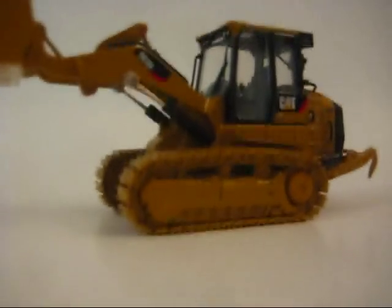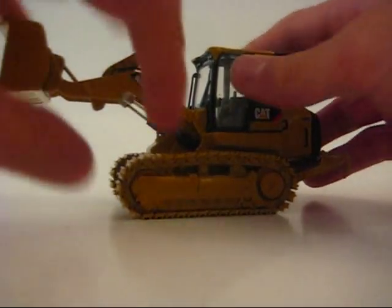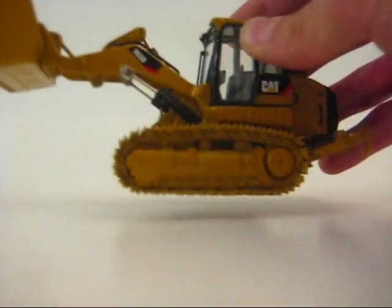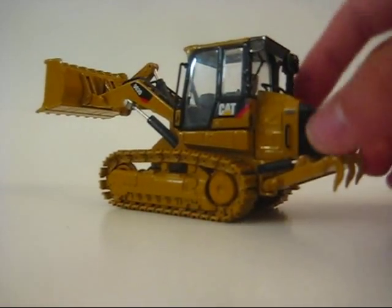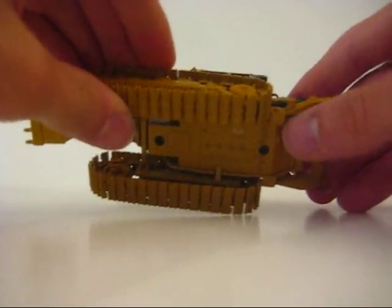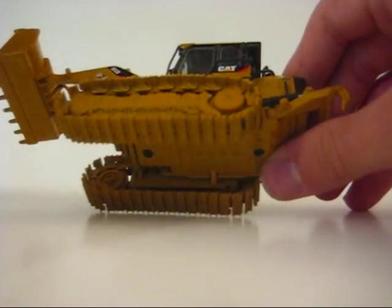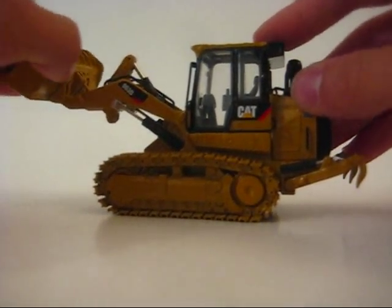It has metal tracks and they do roll. The first one I ever got, back in December of 2007, the tracks were getting caught on the piece that holds the ripper. I don't know if they changed it, but it's much better now.